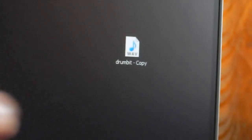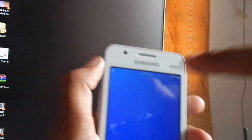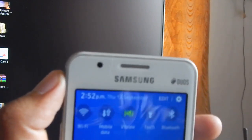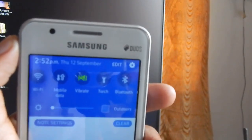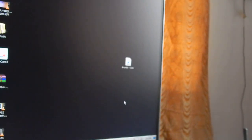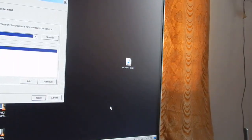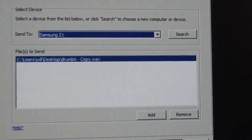Now let me show you how to transfer a file from your computer to your mobile phone. I have my Samsung Z1 here. Turn on Bluetooth on your device. Then select the file you want to send, right-click on it, go to Send To, and select Bluetooth Devices. You will get a list — if your device doesn't show up, click the search option.